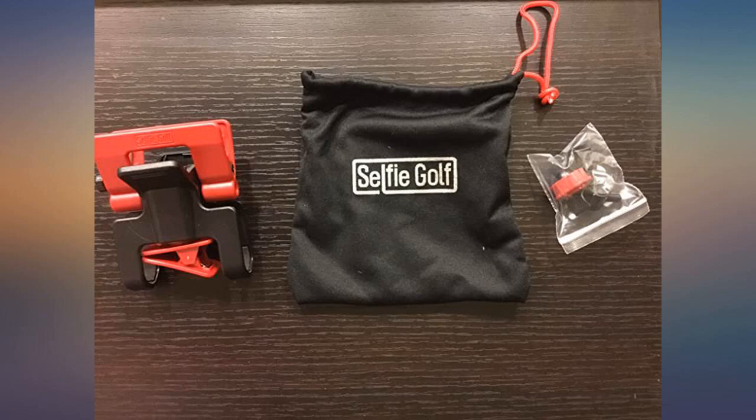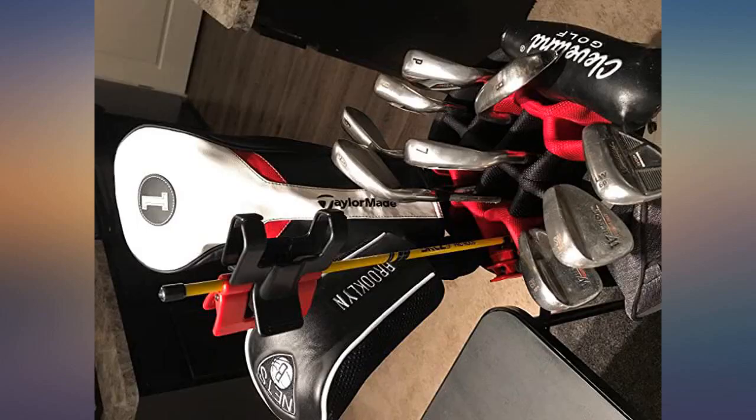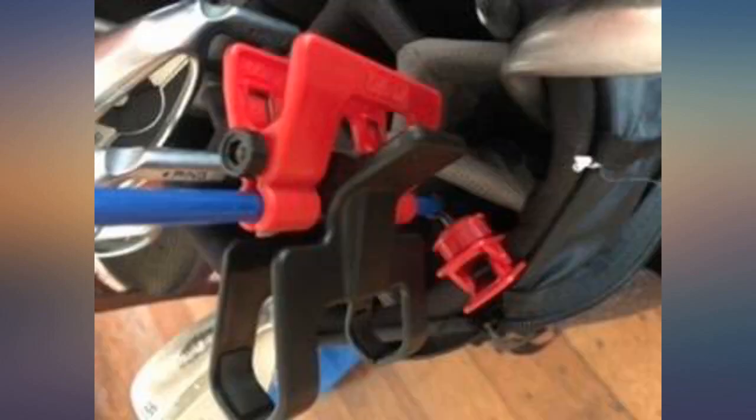Such a simple product but it works so well. It really is the best training aid. I've tried purchasing the cheaper phone holders that say they connect to alignment sticks but those just don't work. This works perfectly. It sturdily clips to the stick and the stick stays in place against the bag.